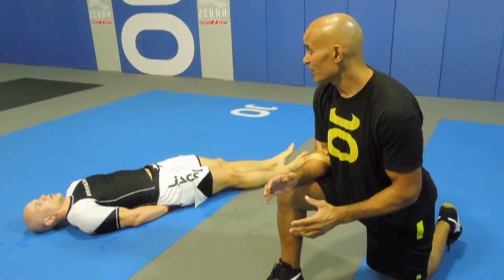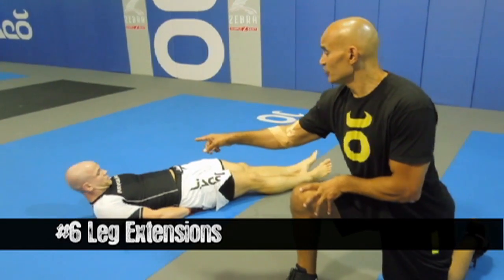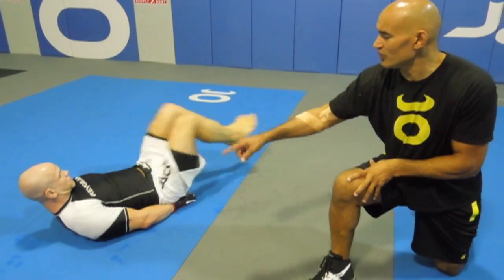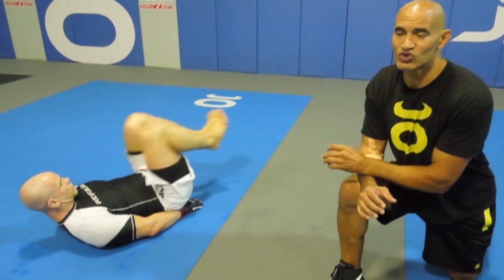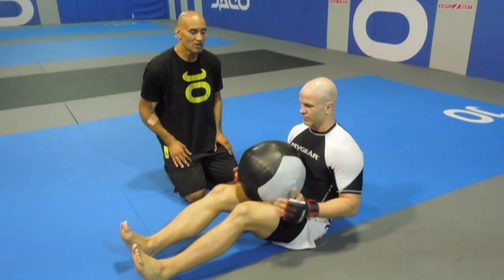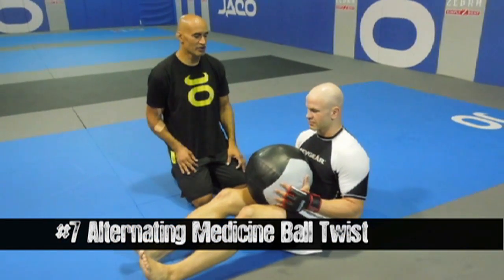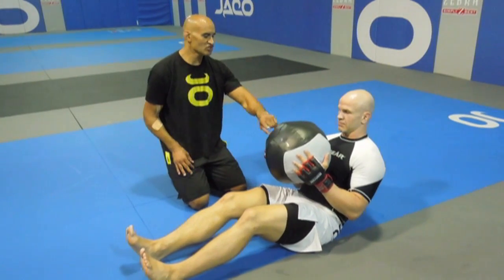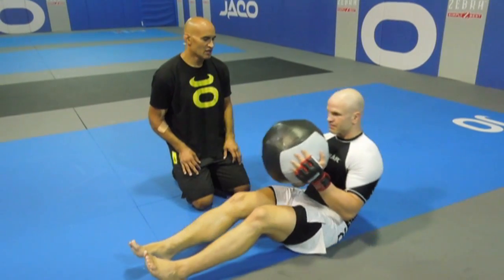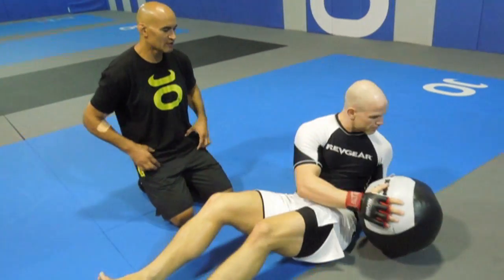The next exercise in the circuit is leg extensions. He brings his head up so he's looking at his feet, brings his knees up against his chest, extends them to about six inches off the ground, and repeats the motion. This is an exercise you have to do quite a few reps on — the prescribed rep count for this circuit is 60. Moving on, we're going to do some rotational exercises with a 30-pound medicine ball. Ryan goes halfway back, holds the position, then rotates one way or the other touching the ball to the mat, then returns. This is excellent for your lower abs and stabilizers.